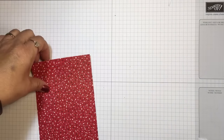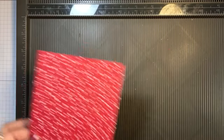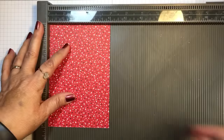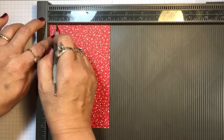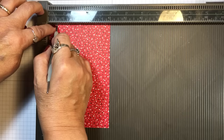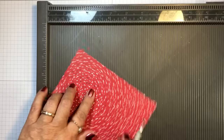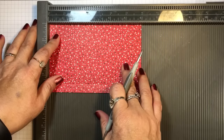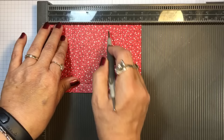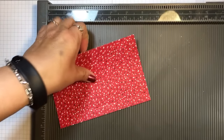Let's get our little pouch ready first. I'm going to get my Simply Scored scoring tool and put the four inch at the top, then take my stylus and score it one and a half inches all the way down. Then I'll turn it and put the six inch at the top and score it at one and a half and four and one quarter.